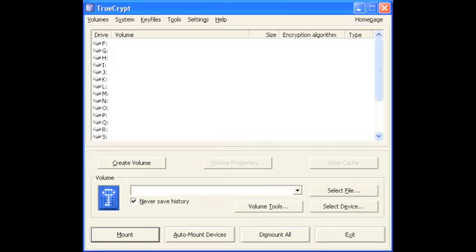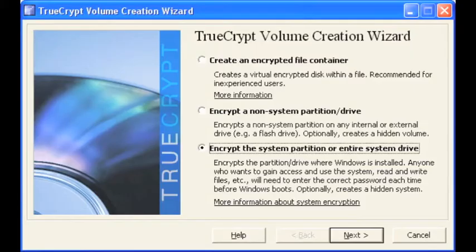When you first launch TrueCrypt you're going to see this window. Select the create volume button. We're going to go ahead and select the third radio button — encrypt the system partition or entire system drive — and select next.